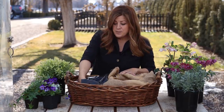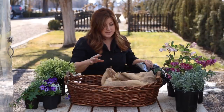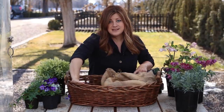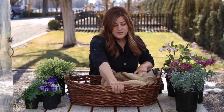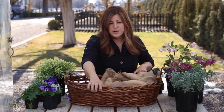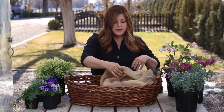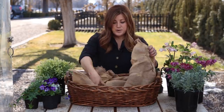It helps extend the life of the basket. It won't make it last forever, but it does help it last quite a bit longer. The process is different in that we're not going to be using moss, because when I use moss I get it wet so it will mold to the sides of the containers. I don't want to introduce any extra moisture, soil, and moss to this material because that's what makes it start breaking down.